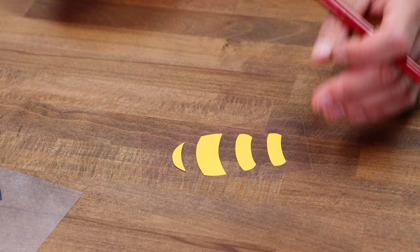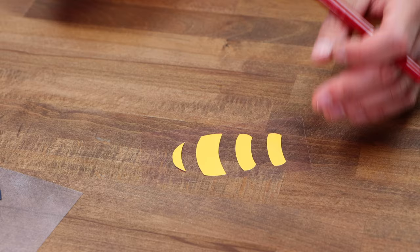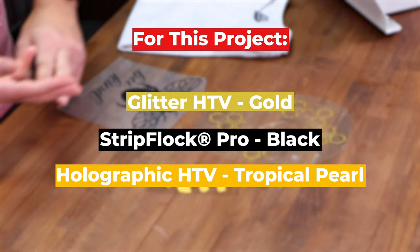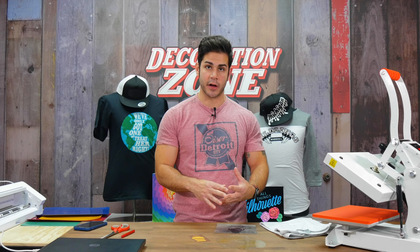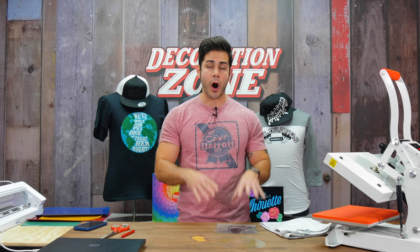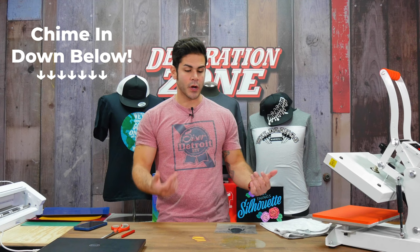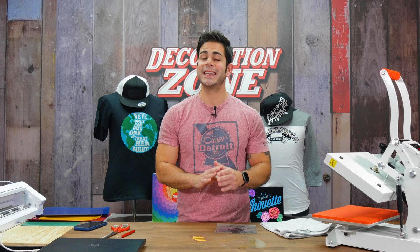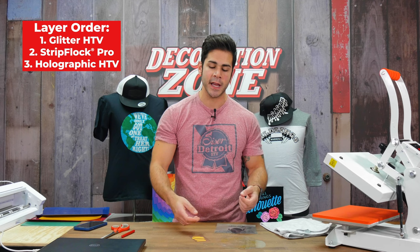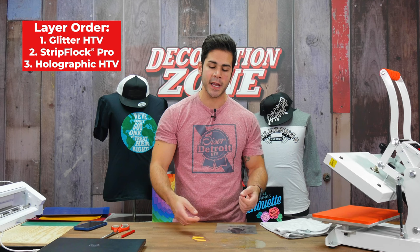Now we're going to go into mixing different Siser HTV with Siser StripFlock Pro. For this application I'm going to be using our glitter, our StripFlock Pro, and our Holographic Pearl heat transfer vinyl and mix it all together. It is very important to know which heat transfer vinyl you're using and whether it can be layered on. With Siser glitter, it is not recommended to have anything layered on top of the glitter. So we're designing a knocked-out effect where it's puzzle-pieced — the glitter goes down first, StripFlock is pieced inside of it, and then the Holographic Pearl will be layered directly on top of the StripFlock Pro.